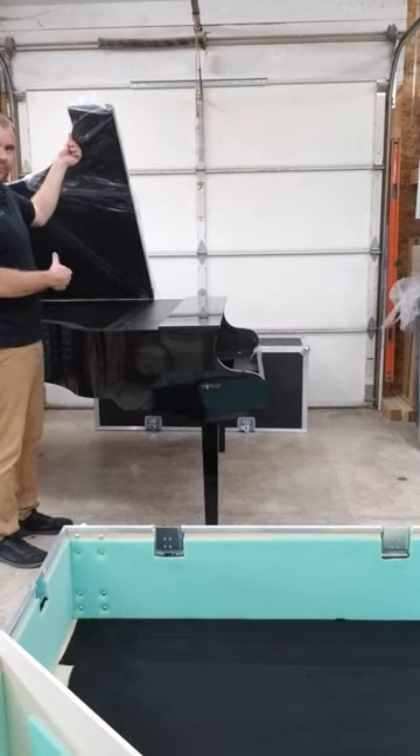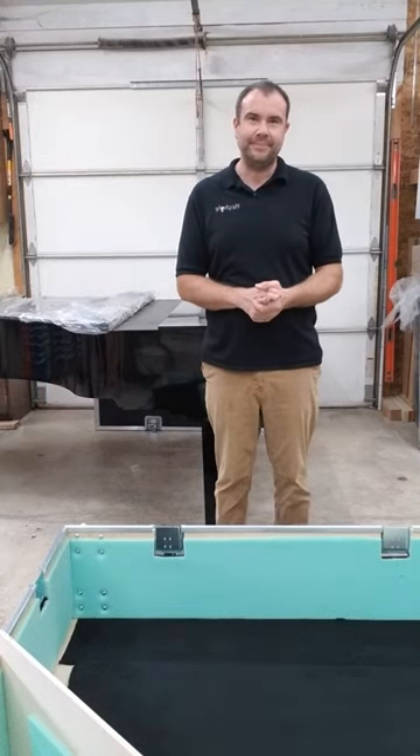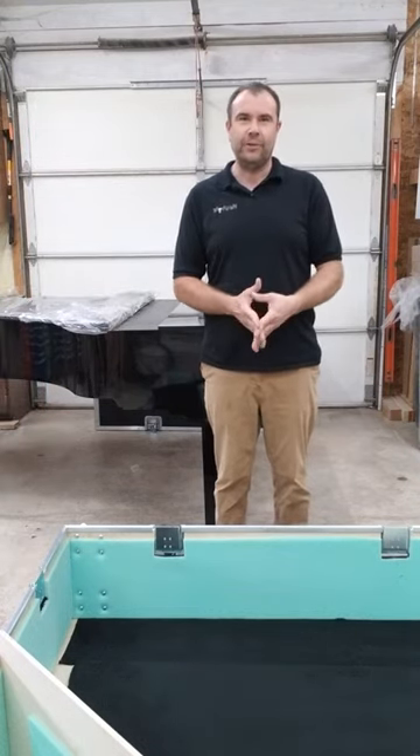Your piano is completely assembled and ready to go. Packing it up is the reverse of assembly. We hope you enjoy your new keyhole piano shell.